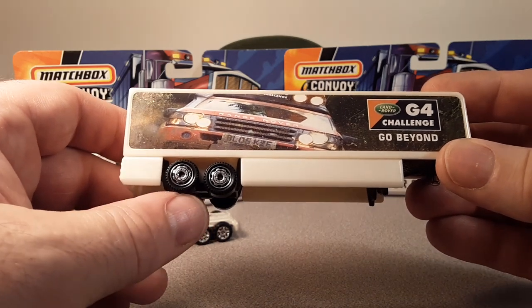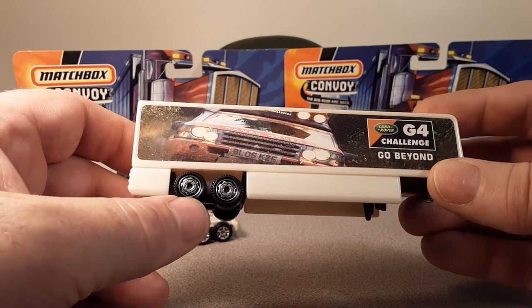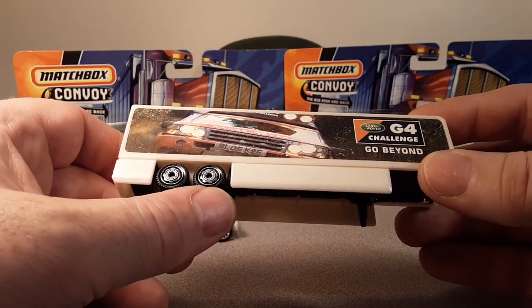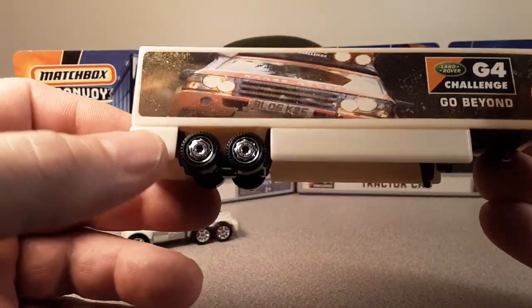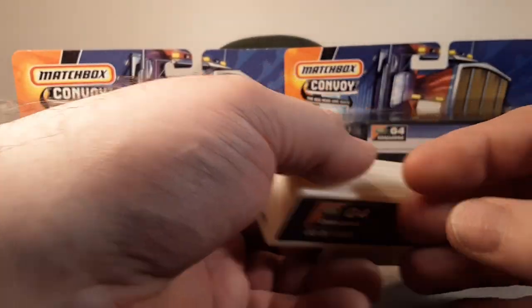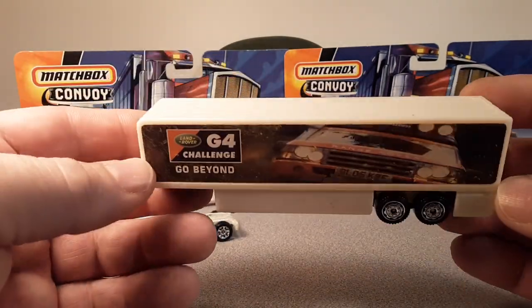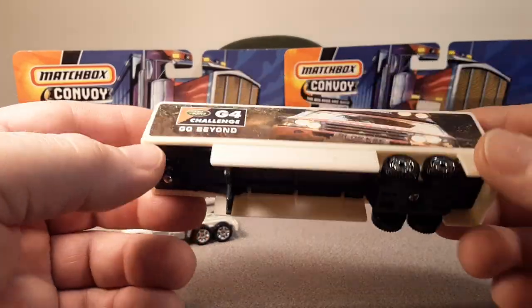They did have these unique wheels on there. Those wheels kind of came from the heavy haulers and the bigger construction vehicle series. They don't normally put this wheel out in the main line. I'm sure I got this one off eBay, in a junk bin or something like that.